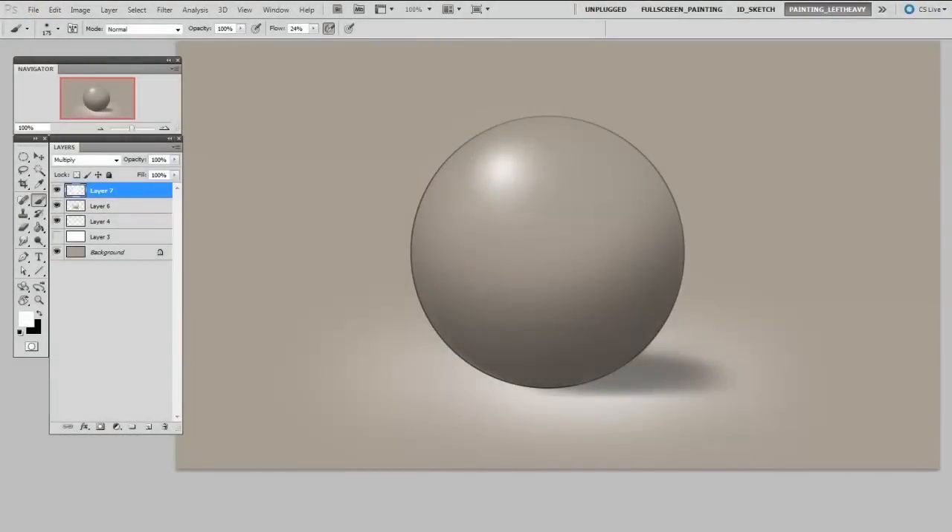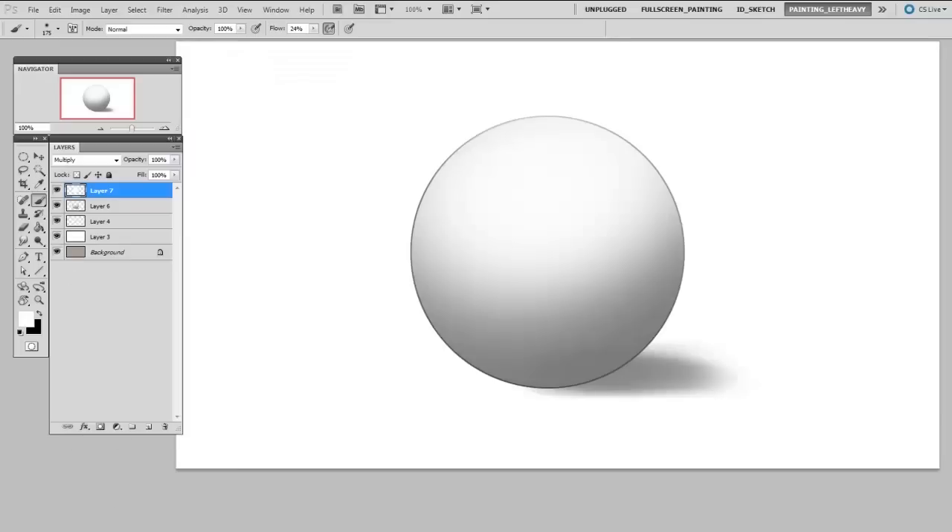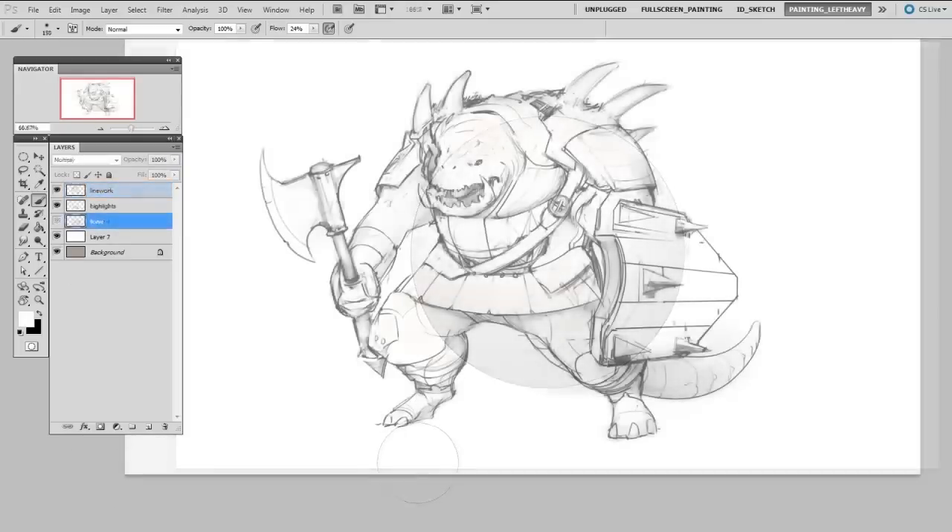So then I can add darker paint to make the shadow and lighter paint to make the highlight. But I don't have to spend all that extra time painting in the medium value. Whereas if I started with white, I can't get any brighter than this — we're already at the maximum value.